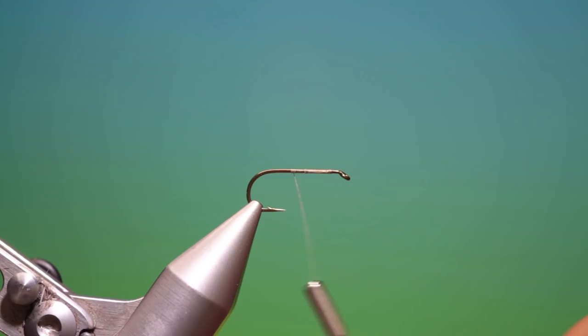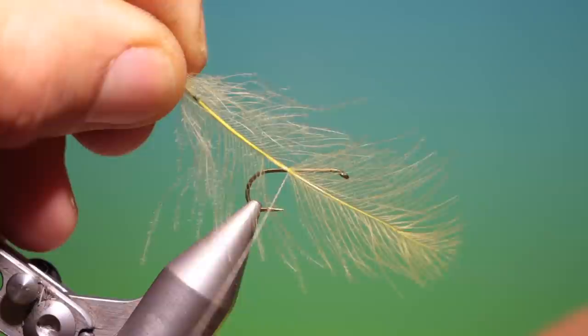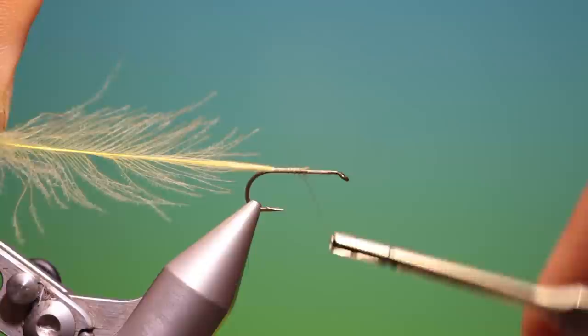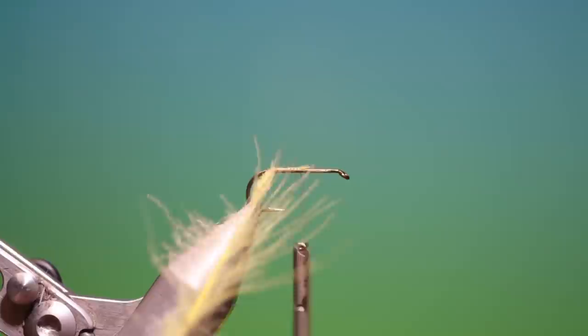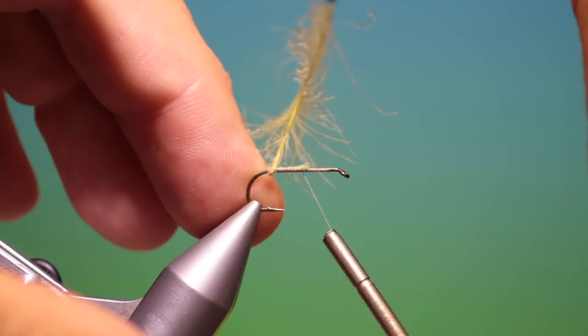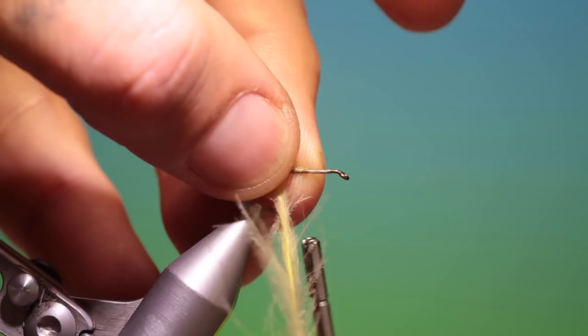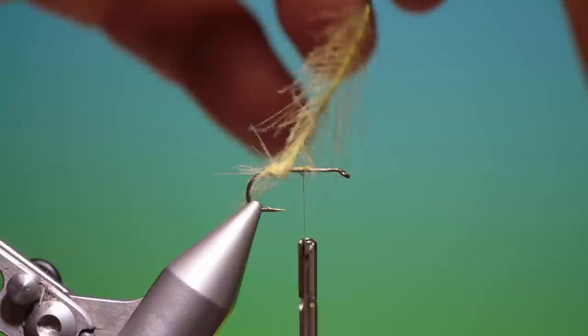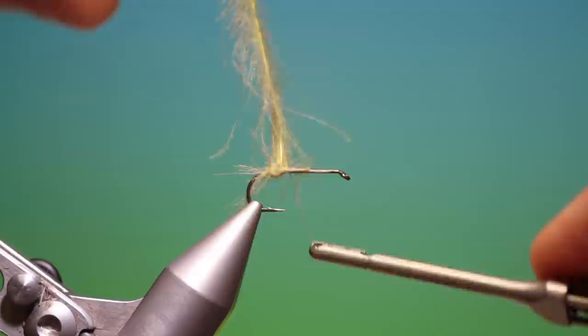We have a light olive CDC hackle. Catch that in with a couple of turns, pull it through, then go over the end to about there and go back forward. Put a hackle plier on the CDC hackle and twist that up. This is the egg case of the caddis. Pull the fibres together so we get a little bit more volume, build that up a little bit, then go forward.